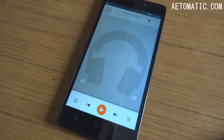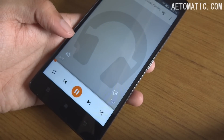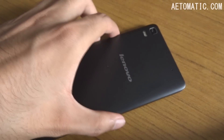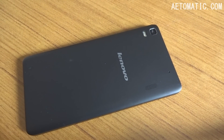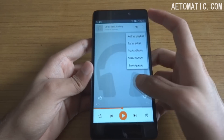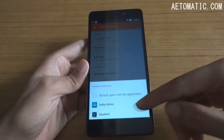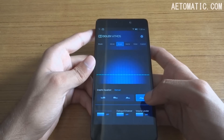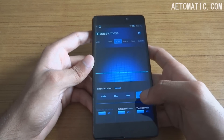For music it comes with default Google Play Music. The speaker of this phone is fairly loud and it also comes with its own equalizer, or you can use the Dolby Atmos equalizer app if you want, which does a pretty great job at enhancing the music experience, especially with headphones.